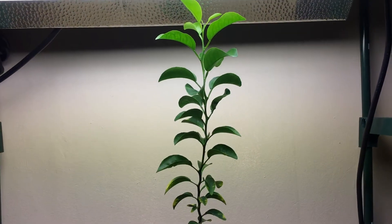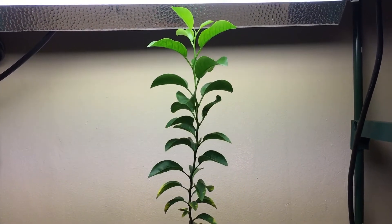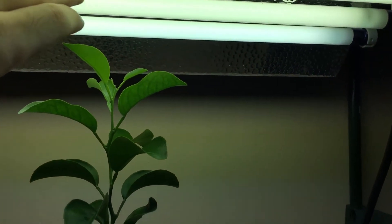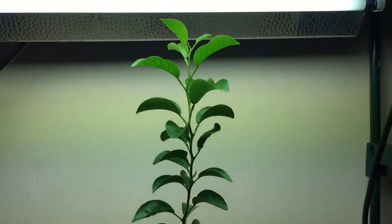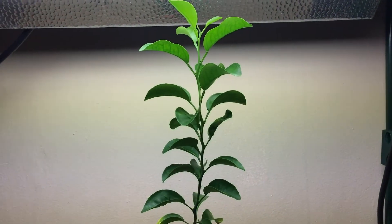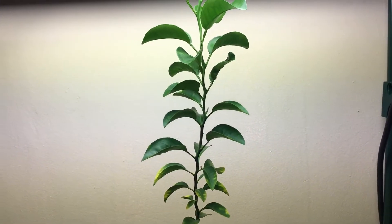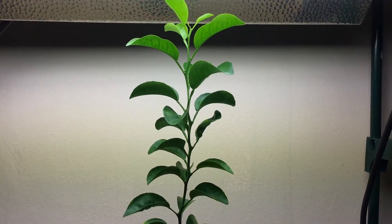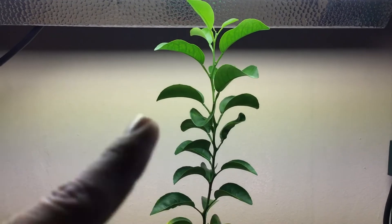Zooming back, you can see just how tall this plant is. It's already touching or almost touching the lights — about an inch off. So it's about time to top this plant. Citrus plants are apex growers, and if you let them keep growing they'll go straight up. Once you top the plant and cut it off, it's going to send all these side shoots out.